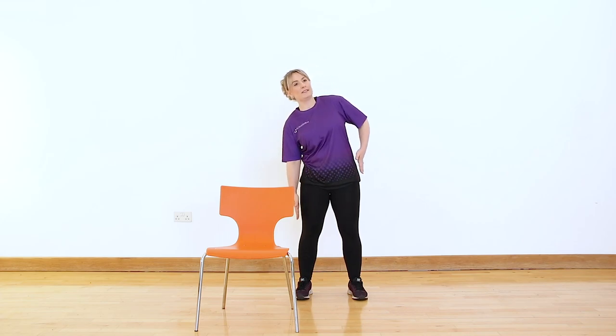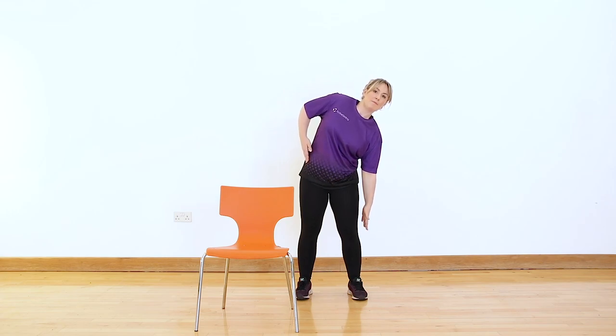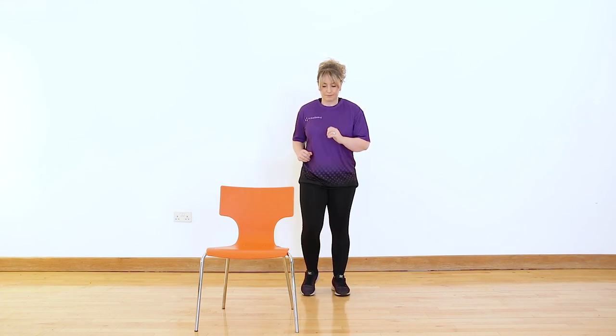One more on each side, and then we can go back into a little march. By now we should be feeling nice and warm, and we're going to crack on with the rest of our strength exercises. Warm-up complete.